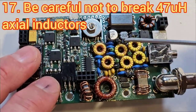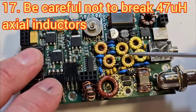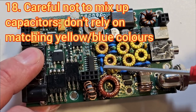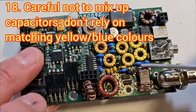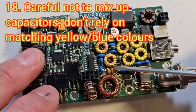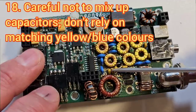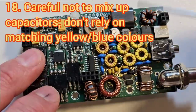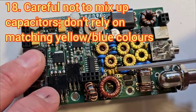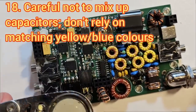The 47 microhenry inductors need to be handled with care — I've seen situations where they've gone open circuit from bending them backwards and forwards too many times. I've also seen cases where people have mixed up the capacitors and got the wrong value in the wrong places. Remember that the blue and yellow capacitors are just based on what we can get in supply from DigiKey — sometimes we'll get the yellow Vishay ones, sometimes the blue TDK ones. The Vishay ones are preferred because they sit more tidily and small, but don't rely on the colours being the same as in the manual. Make sure you read the values on the capacitor itself — that's where your trusty loupe comes in.